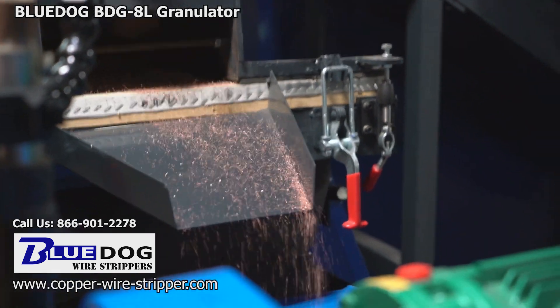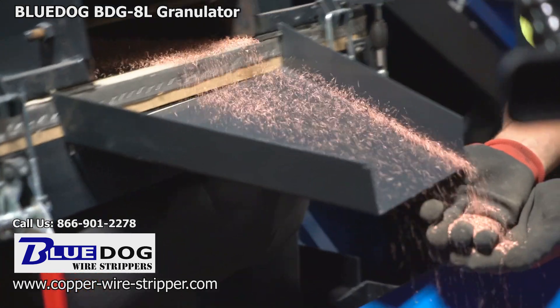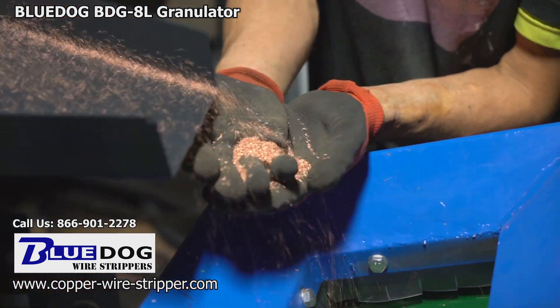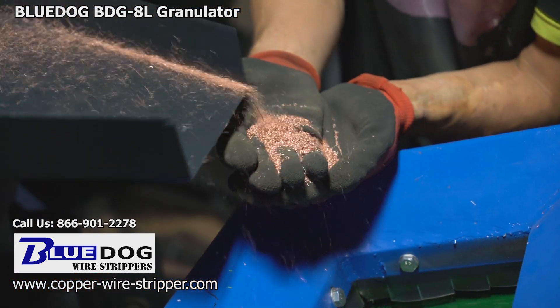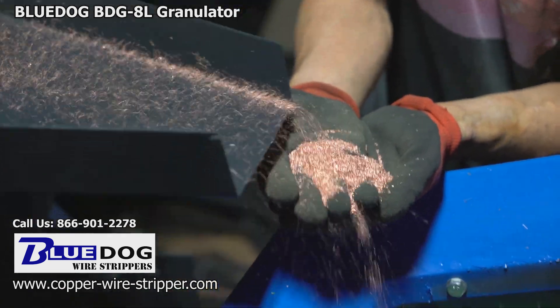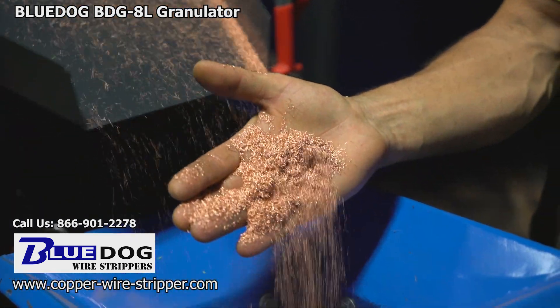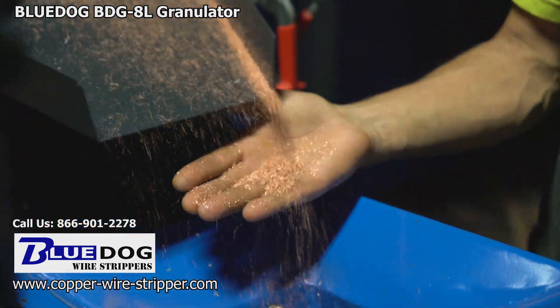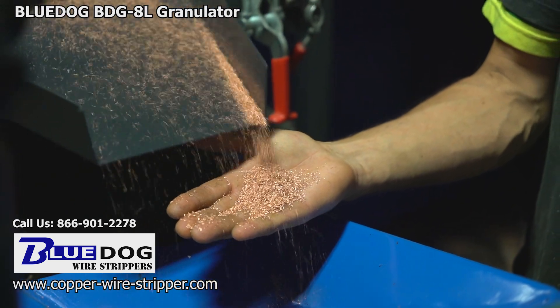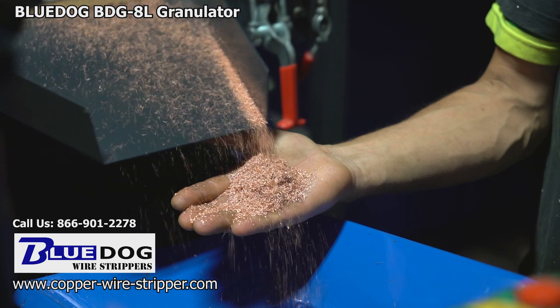When you first start running the BDG8L the copper starts trickling out. That's because the cyclone effect and the vibration speed of the main shaker table need to catch up with the chop that has been fed onto it. Eventually, as a few minutes go by, the copper will be flowing out faster and faster like a waterfall. Look at that copper just flowing out of the front of the machine — I never get tired of looking at that. That's money right there.